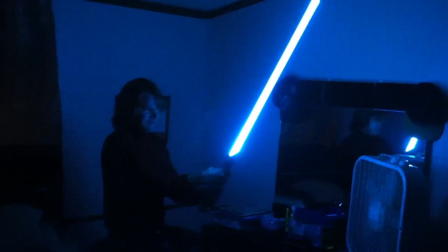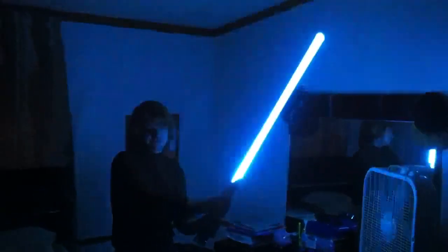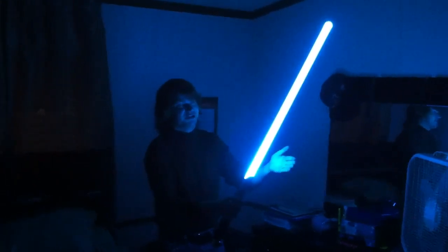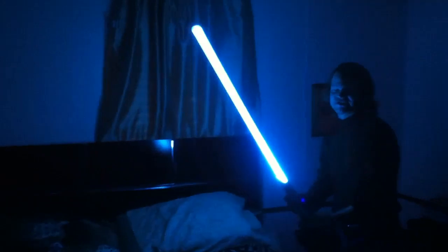Also, it has flash on clash — you'll notice it flashes silver when I do that. It's a nice little added feature. That's the saber lockup sound effect — whenever you do that the blade flashes between the standard color and its flash on clash color. You'll notice the sound — it's got a great sound, it's very loud, very easy to hear. It's got all sorts of different sounds: the idle hum, the swinging, and the clashing sounds.